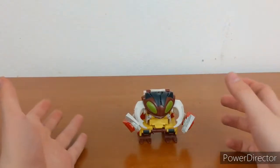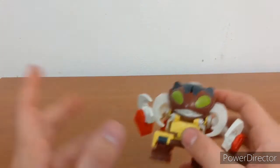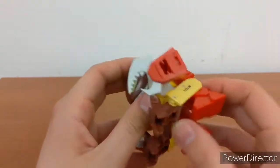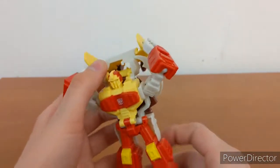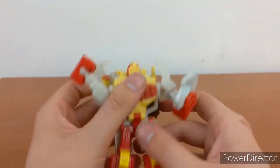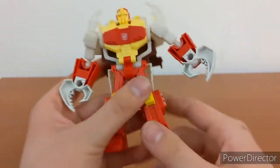To transform him — I know I shouldn't have to pause to look at the instructions on the box — but all you do is pull back his feet, flip him around, flip this around back here, orientate his arms, get his hands out, and there you go.